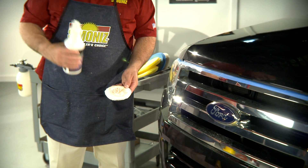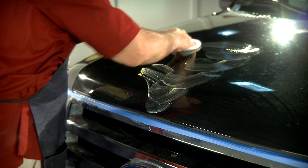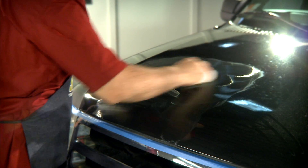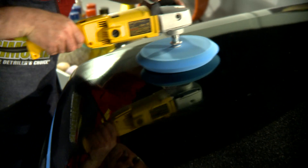El paso siguiente es aplicar el removedor de remolinos a una almohadilla de cera y aplicarlo a la superficie del vehículo. Este también será el primer paso para rayaduras leves. A continuación, lustre con una almohadilla de espuma pulidora.